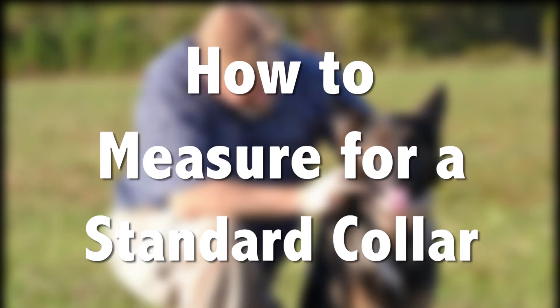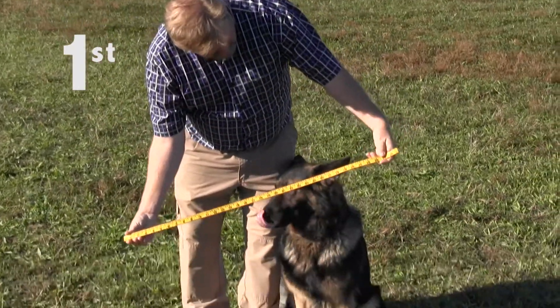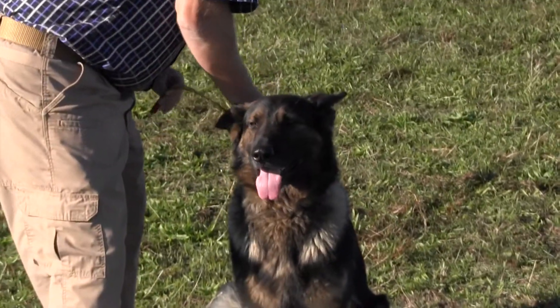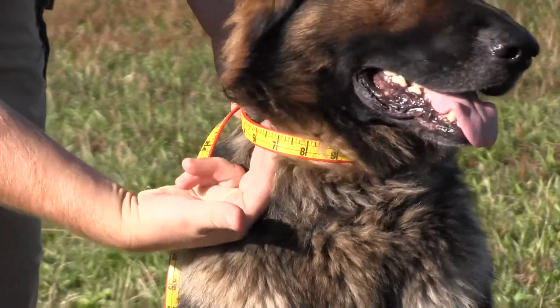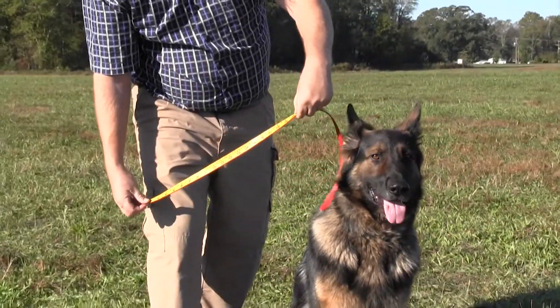How to measure a standard buckle collar. To measure a standard buckle collar, first, measure the dog's neck using a fabric tailor's tape or a shoestring that you can later measure against a yardstick. Make sure to allow enough room for your dog to comfortably breathe. Some people use two fingers under the tape while measuring.